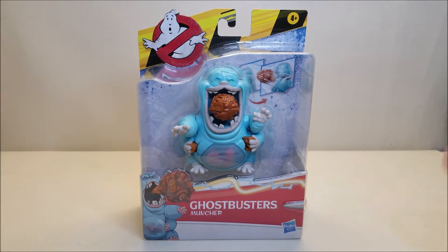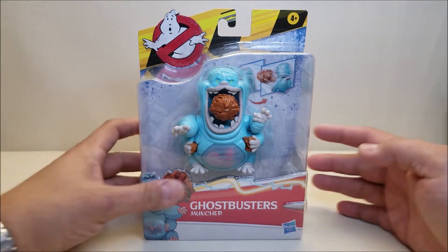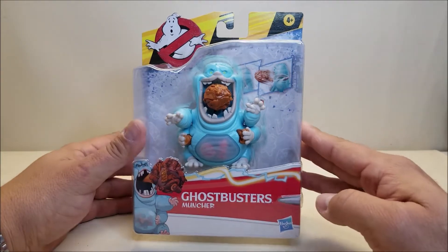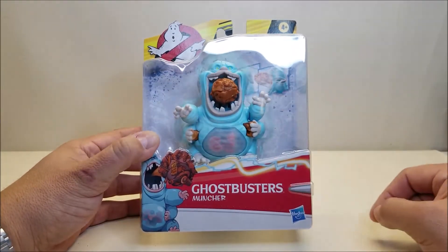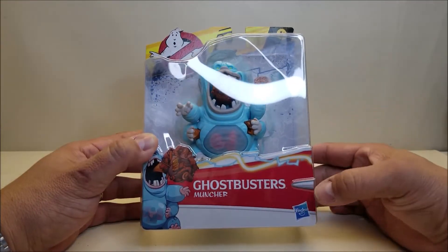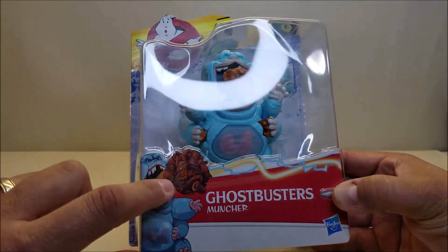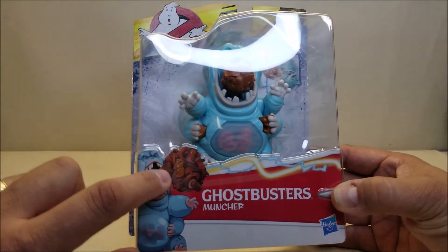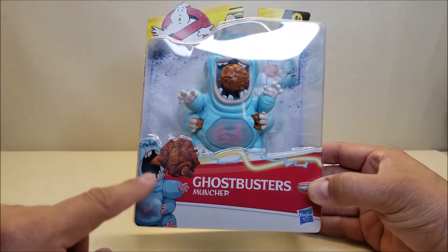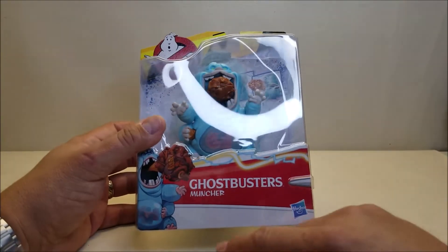We can see Muncher right here in the new Afterlife packaging. We've got that caution tape across the top with the Ghostbusters logo. We can see some pictures of Muncher showing what the fright feature action is going to be. We've got Muncher in the window packaging and we can see some stuff coming out of his mouth, and also some stuff in his belly. There's really cool artwork of Muncher — looks like he's spitting out some junk. In that junk, we can see some car parts and the license plate to the Ecto-1. I hope that doesn't mean they're going to destroy the Ecto, because I would be really upset — such an iconic car.